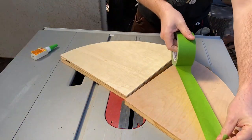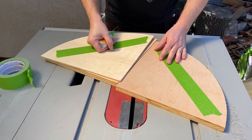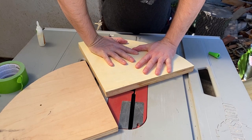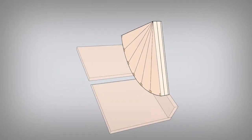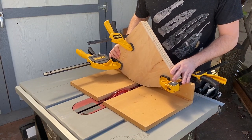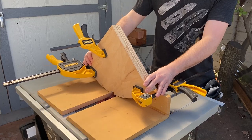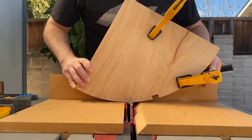I put masking tape on each piece and super glued the tape together to sandwich the three pieces. This works like double-sided tape but it's easier to remove. I clamped the pieces onto a cross-cut sled and used a dado stack to cut notches into them, using a combination square to line up each cut.